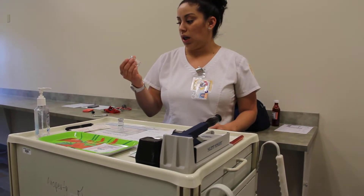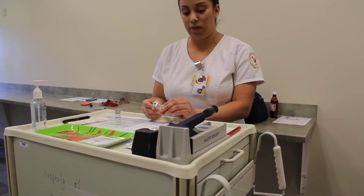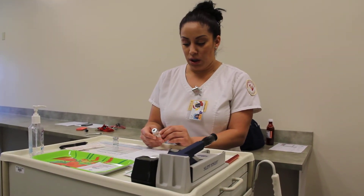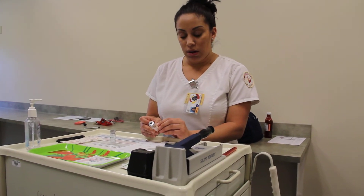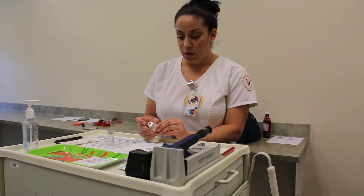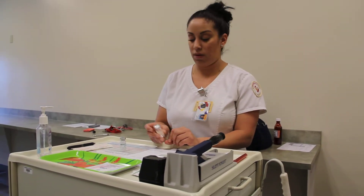I'm going to take my second medication, which is my regular insulin. Right patient is Mary Smith, right drug is regular insulin, right route is sub-Q at 900, and I'm going to be administering three units.